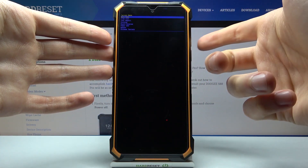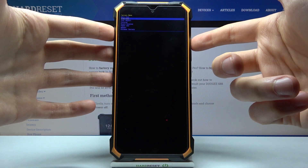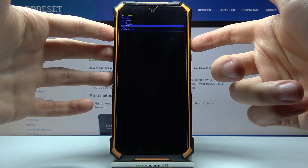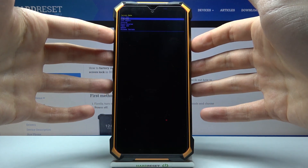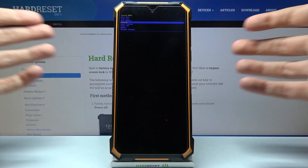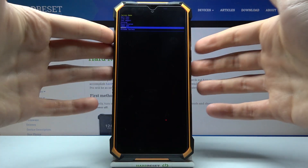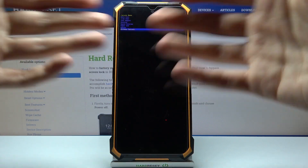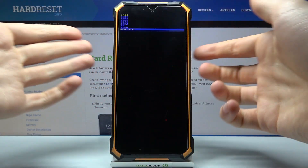In factory mode, you can use the volume down key to navigate and the power key to select. The available options are: auto test, item test, test report, version, board version, power off, reboot, and Chinese factory — which obviously just changes the display language to Chinese.